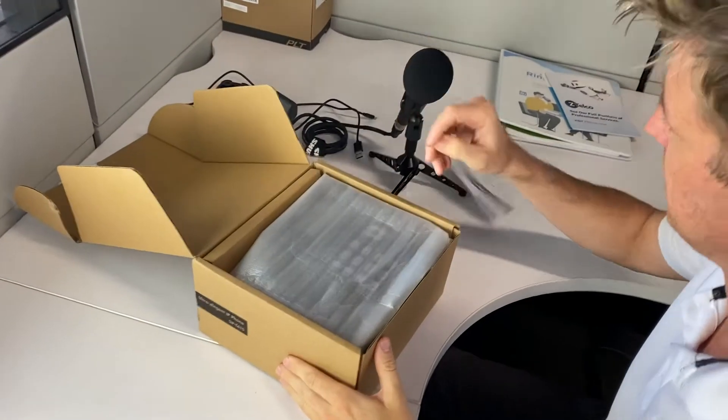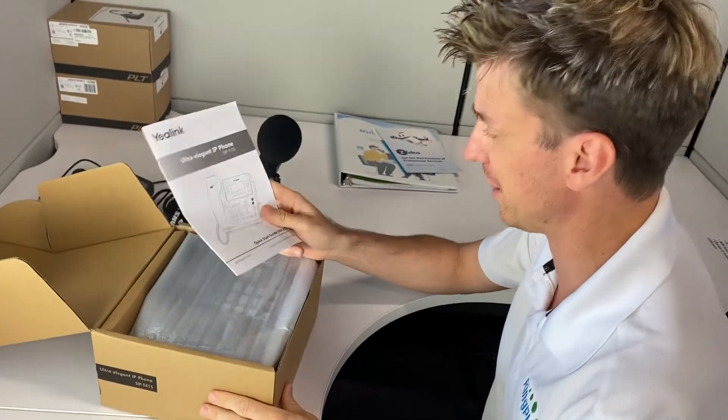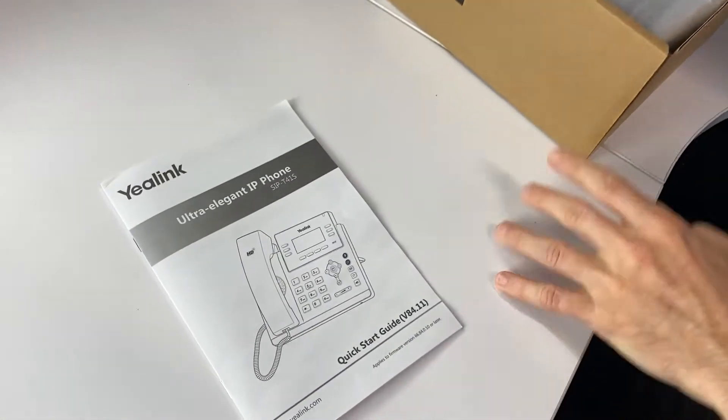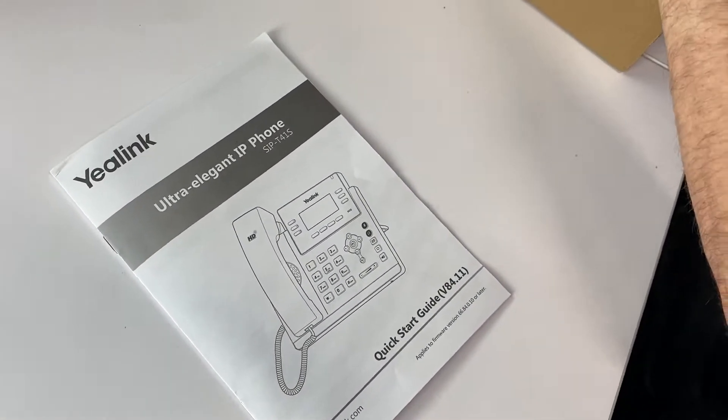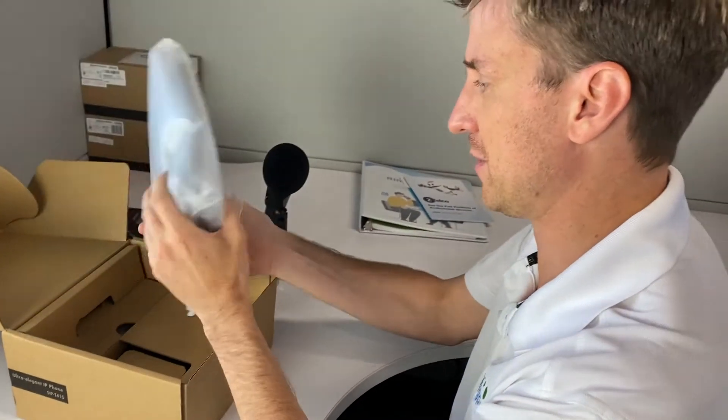Right here we've got the instruction manual — it doesn't normally come flying out at you! Let's take a look at the phone. They say this is ultra elegant, and let's see if it is.